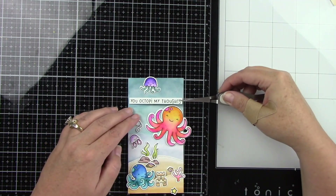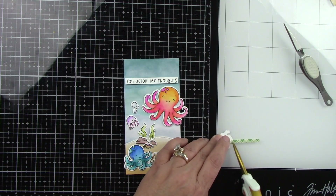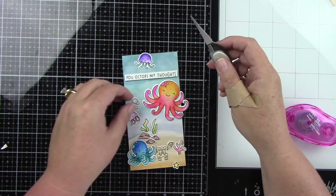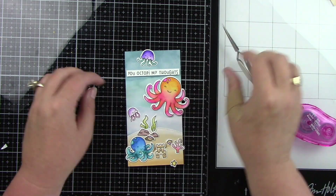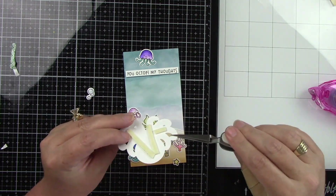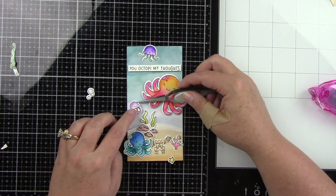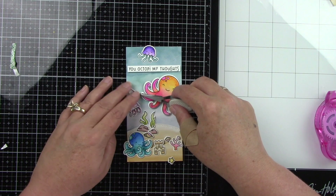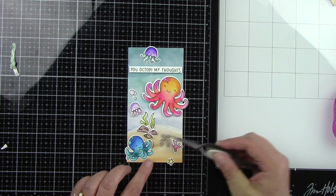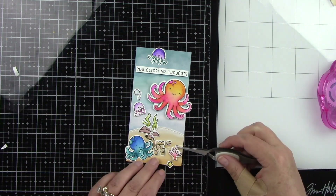I have everything laid out but I wanted to get my sentiment down first, and then I can start placing all of my little guys. I just thought this card would be so cute with all of these little octopi and jellyfish — they're so colorful you can get away with a ton of color, and their little bodies are just so cute. Some of these images will be popped up with foam tape and some will be adhered directly to the background. That little bottom octopus — the one with all the tentacles — I want him to look like he is building that sand castle, and I think his tentacles are perfect for that. I did pop him up with foam tape for an extra fun look; I love dimension on my cards so I try to put it everywhere.